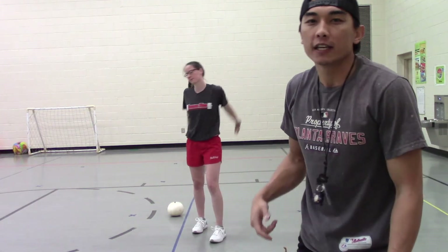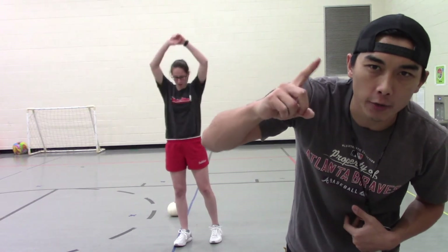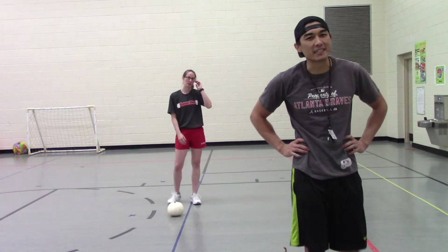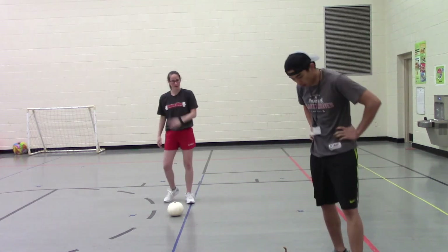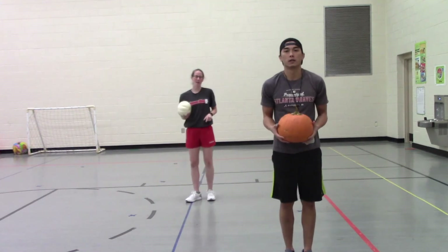All right friends, get some water, catch your breath, and we're going to see if we can make it through one more round. Here we go — 10 more seconds and we're going to get back into it. All right, first thing — remember, we did lunges, we got 10 total.